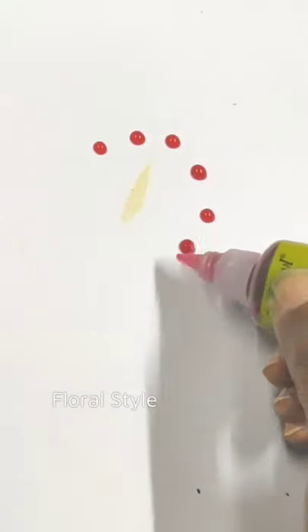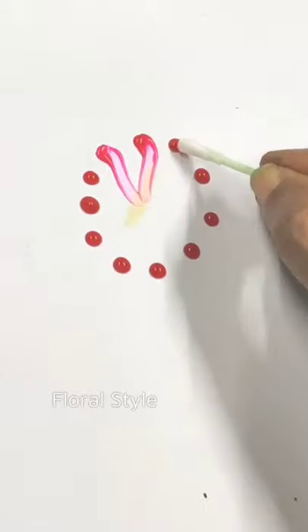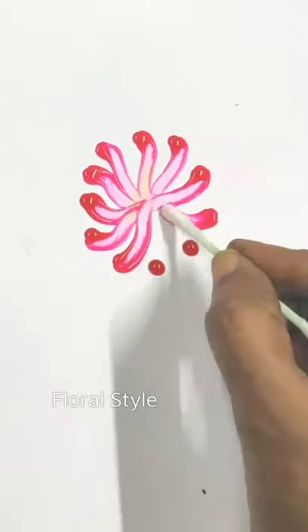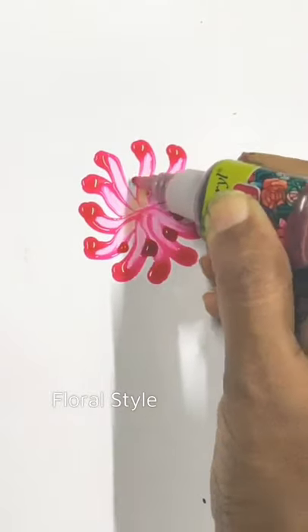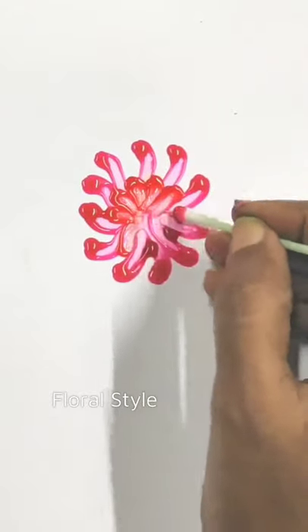Hello friends, welcome to my channel Floral Style. Seeing creative freehand painting with glass colors — those who are interested in freehand painting and other professional courses can join my certificate courses online. I teach oils, acrylic, tanjo, 3D murals, 3D flowers.